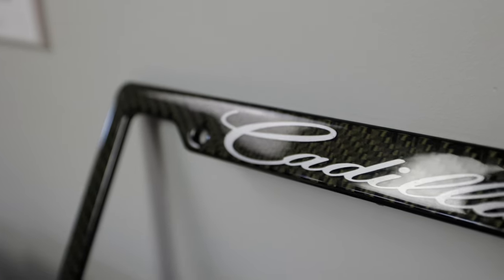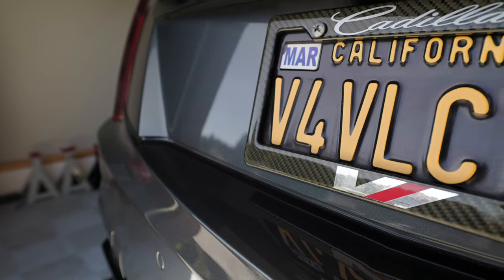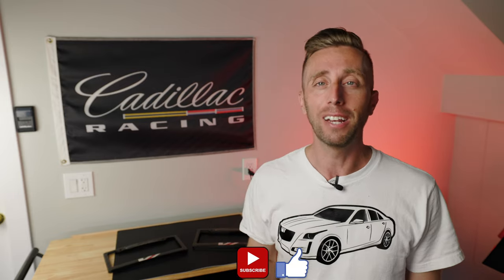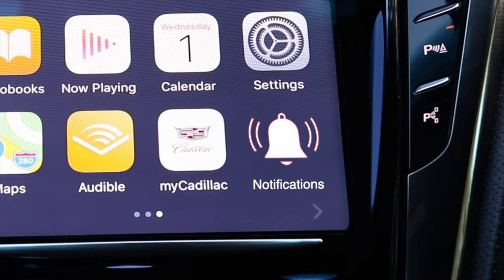We're also doing a giveaway of the carbon fiber V Sport license plate frame for all my devoted V Sport viewers. These were donated by someone who used to have a V Sport and wanted someone who currently has one to enjoy them. I polished them and put a ceramic coating on them, so they look pretty good. To enter: hit the like button, be a subscriber, and type 'thanks alpha mods' in the comments below. If you're the winner I'll reply to your comment and we'll get in touch at jetfuelonlychannel@gmail.com to get your address. There's one more plate frame to be given away in a future Cadillac video, so hit the bell to be notified. Thanks so much for watching the JetFuel channel — see you next time.